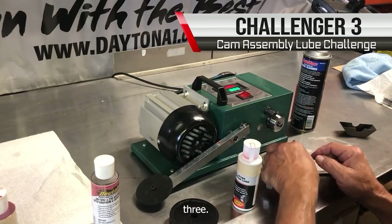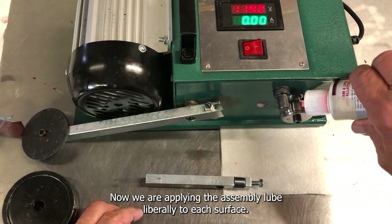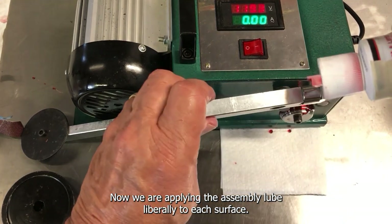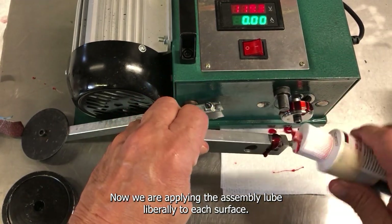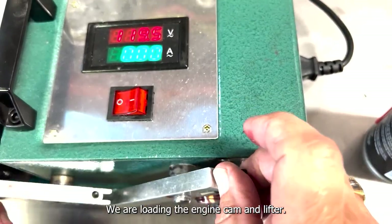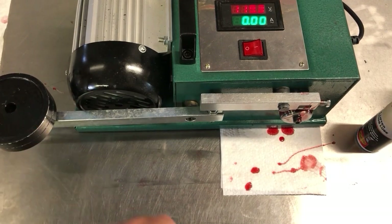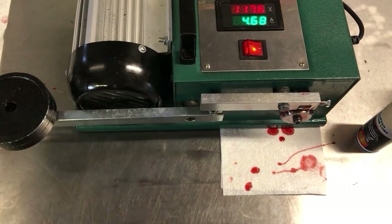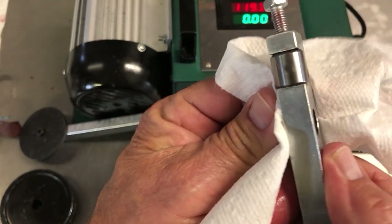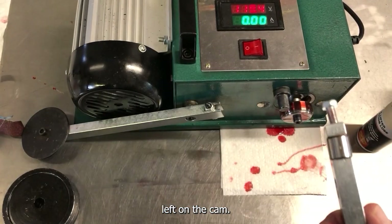Challenge three. Now we are applying the assembly lube liberally to each surface. We are loading the engine, cam and lifter. Let's start your engine. The lubricant started working on the second or third revolution, but it was too late. You have once again lost a cam at startup, and once again there was still lots of lube left on the cam.